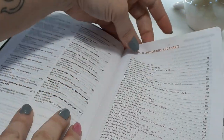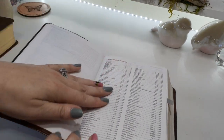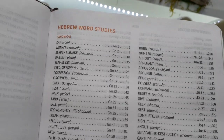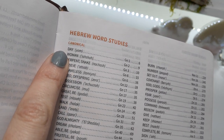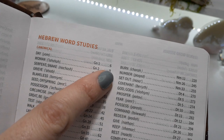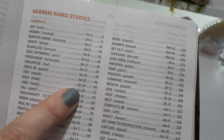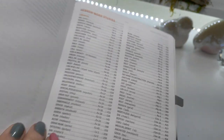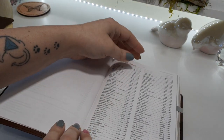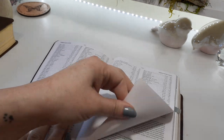If you want to look up a certain map or chart, you can find it in this index at the beginning. The Hebrew word studies — check this out, this is super interesting. If you want to look up a word, you can find the Hebrew word for it, and then it gives you the chapter and book number and also the page number. So if you want to look up 'walk,' it'll go to Genesis 24 on page 45. That is cool. A lot of the time they just give you the chapter and book number and don't put in the page number, so that's a nice touch.